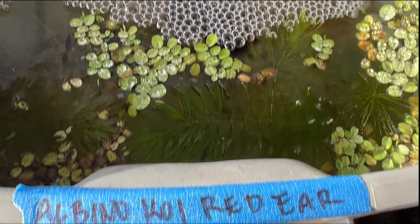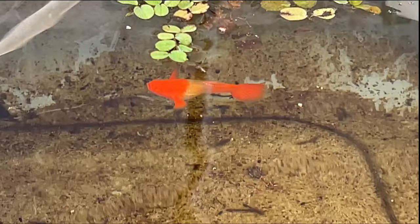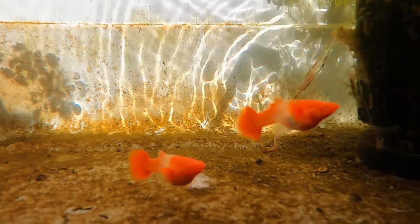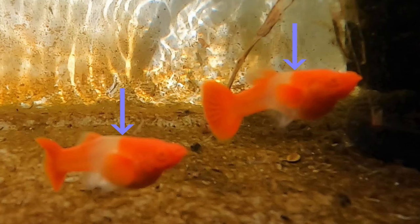Albino koi red ear. Here's a female — her red head and red pectoral fins really make her a beautiful guppy. And there's another female that just swam up. One of the things I really like about these guppies is how the red transitions really sharply to the white.